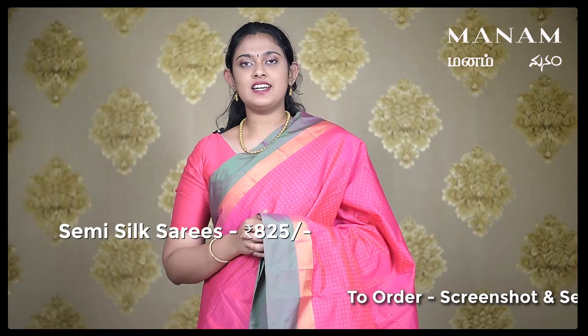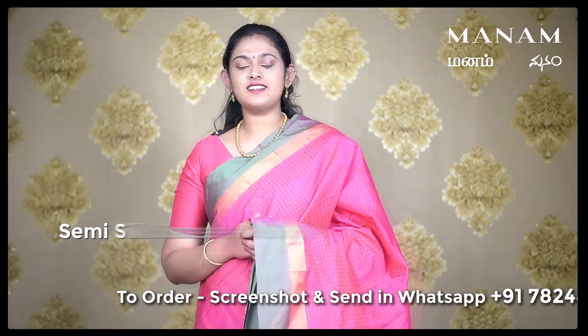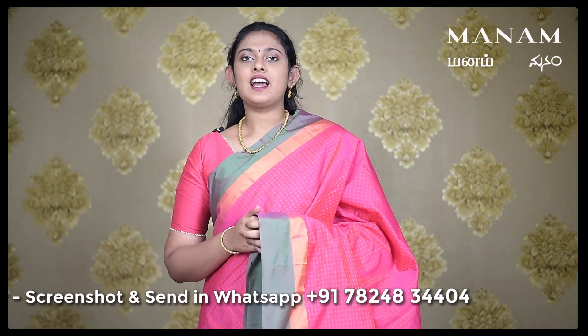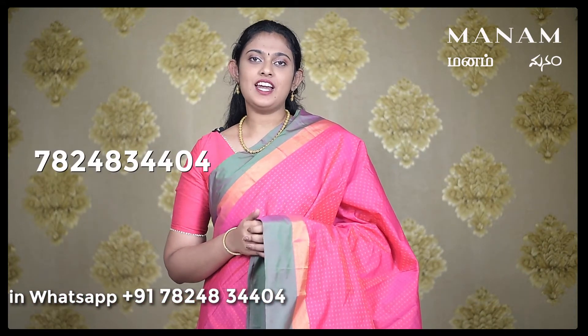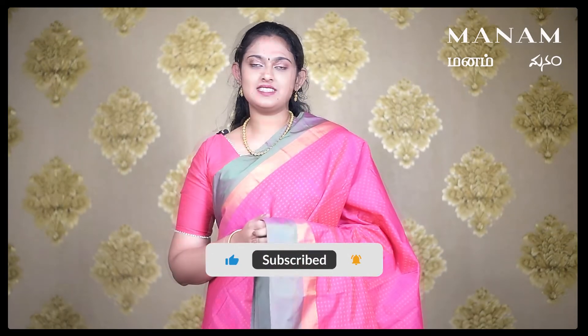All the sarees that we have showcased today are priced at Rs. 825 only. If you like any of the sarees, take a screenshot and send it to us on WhatsApp at 78248-3404. Don't forget to subscribe to our YouTube channel Manam Silks for daily updates. With this, we come to an end with today's Manam sarees episode, moving on to the Manam salwars episode.